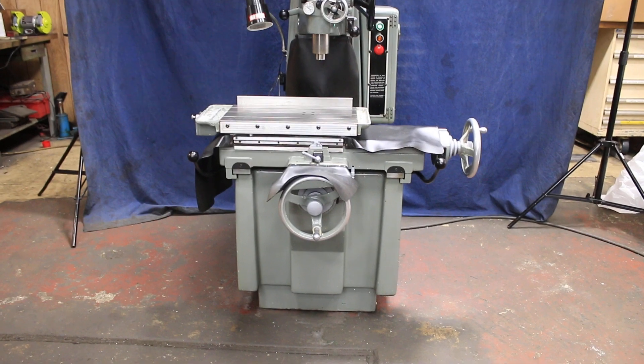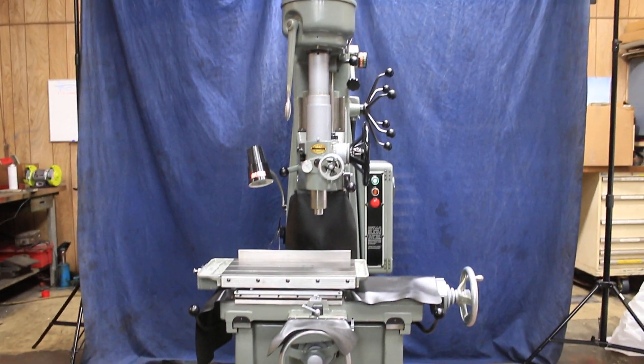This is a Moore one and a half jig bore here at Machinery Values. Thank you very much.